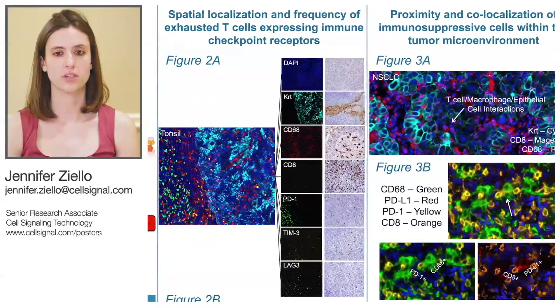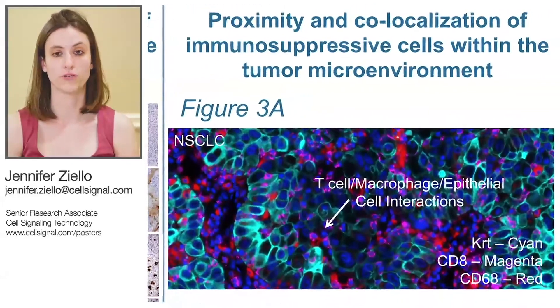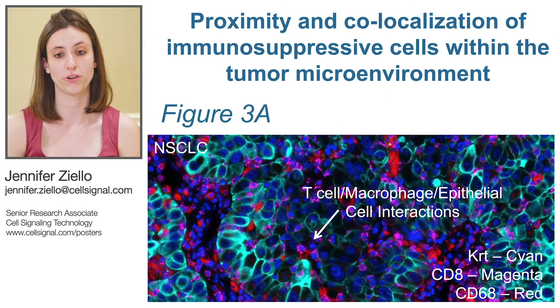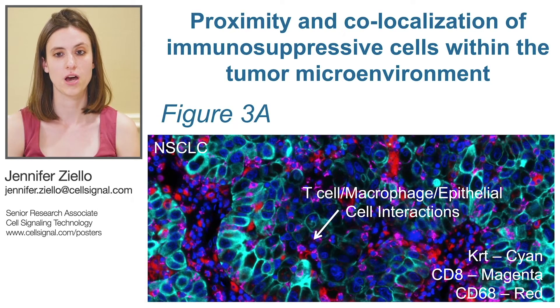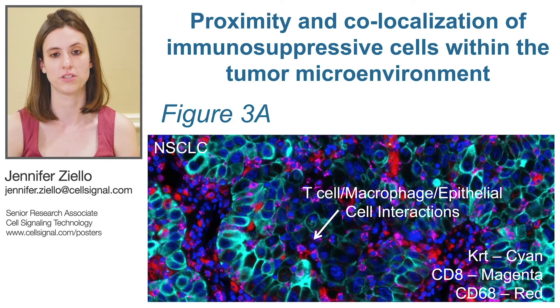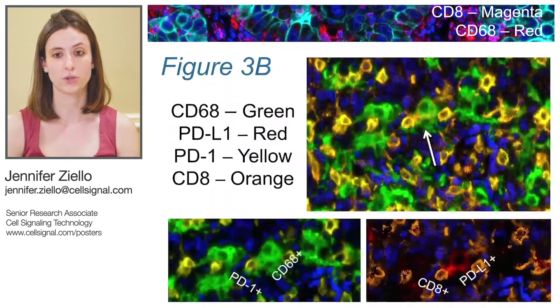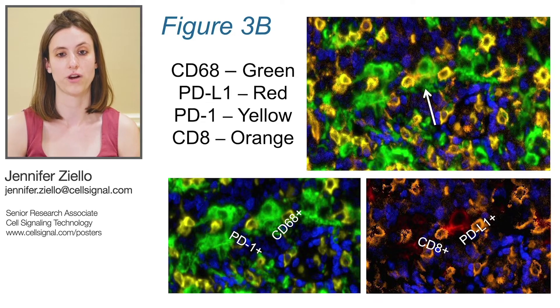This is a great way to break down an initially chaotic appearing image and utilize the information present in order to glean meaningful information. With multiplex images such as these, you can also glean proximity information in addition to co-localization and frequency data. For example, in the same non-small cell lung carcinoma section, shown in Figure 3A, you can see red CD-68 positive macrophages, along with magenta CD-8 positive T-cells wedged right up against cyan cytokeratin positive tumor cells in many cases. We can also visualize CD-8 positive PD-1 positive T-cells in close proximity to CD-68 positive PD-L1 positive macrophages that may be indicative of interaction.